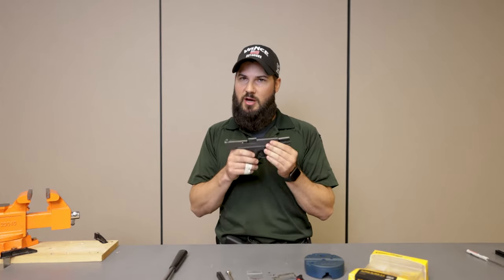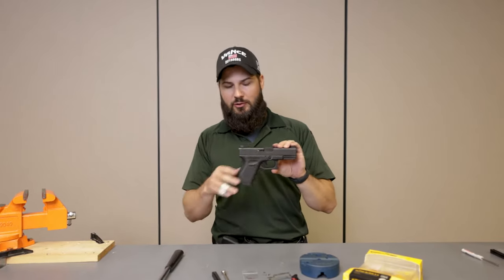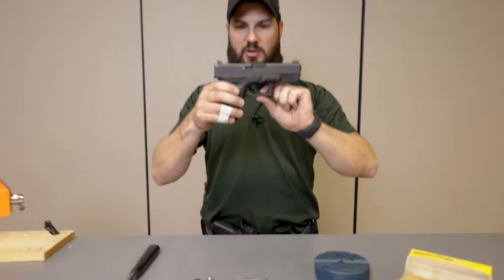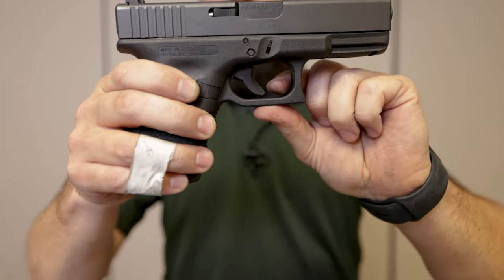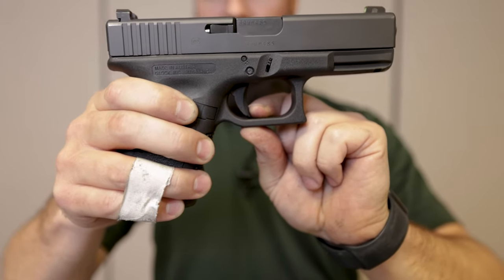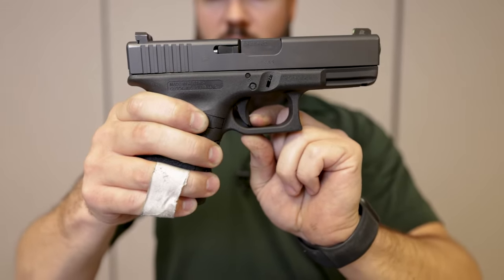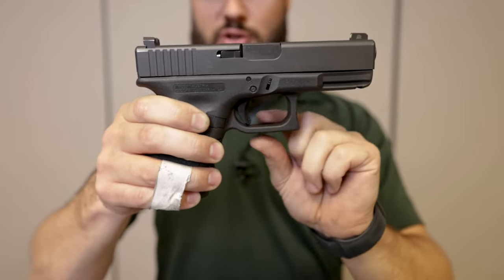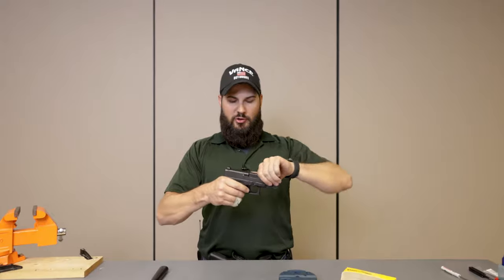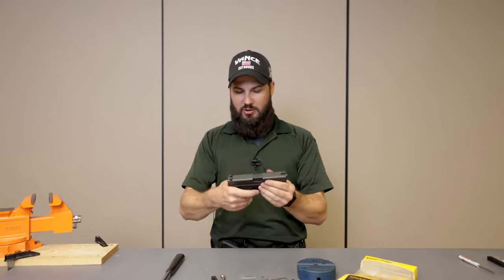I want to talk a little bit about the factory trigger that comes in these guns. They're rated at right about five and a half pounds, give or take depending on what scale you use. With an unloaded gun, you can see the trigger shoe safety, then the pre-travel where you take up to start to disengage the two internal safeties, and then the trigger break — it creeps off of the striker. It is a combat gun designed for duty use; there's nothing wrong with it, but this trigger makes it a lot better.